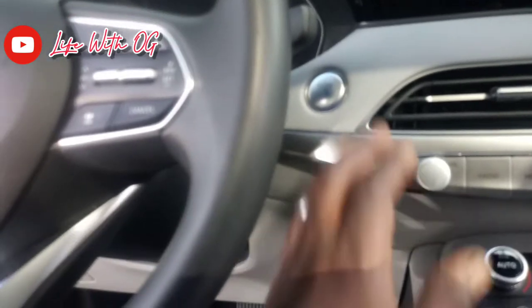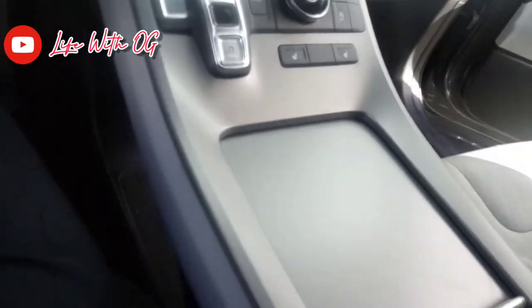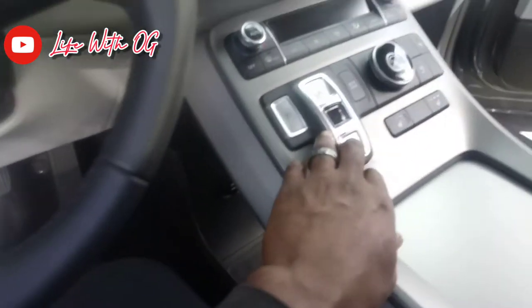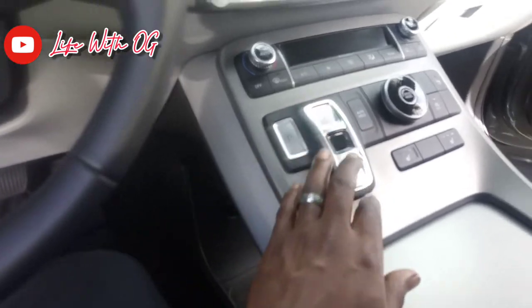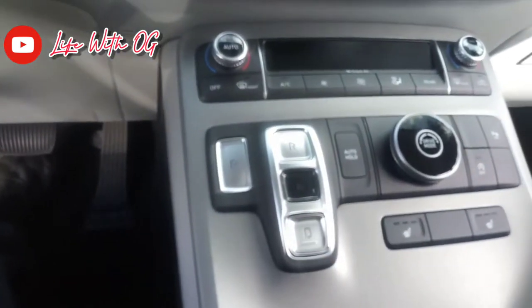They got the push start. Got the big 10-inch screen right here — they going crazy. I like the center console as well. As you can see, you can switch your gears right here from park, reverse, neutral, and drive. So that's a nice detail right here. They try to switch it up from everybody else.